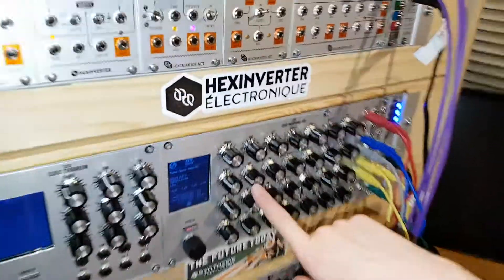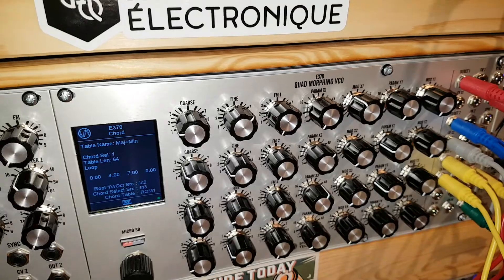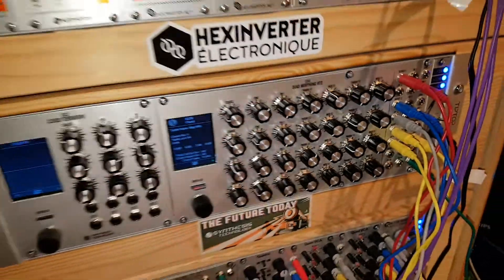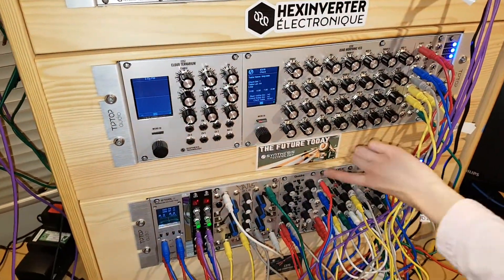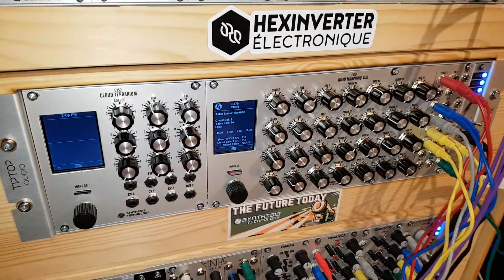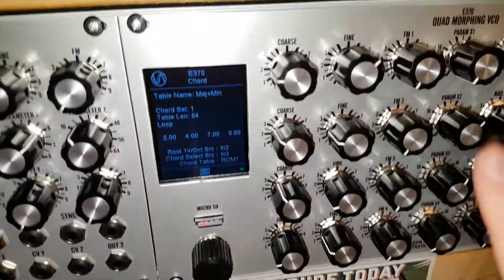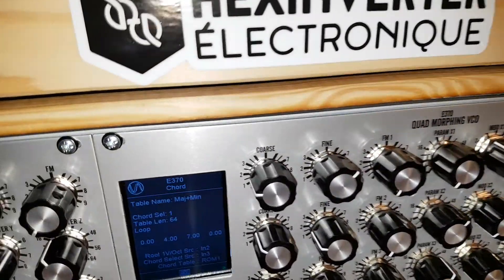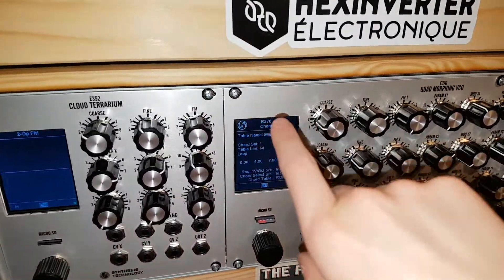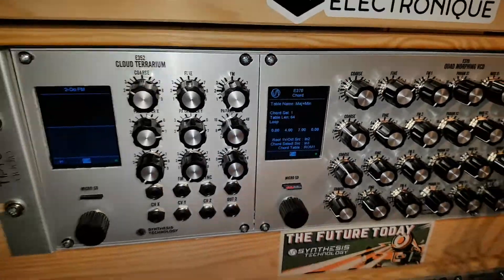We're using our first oscillator on the E370 for space, and our other three oscillators to form our chords. You might have noticed that we've got a quadra envelope generator, which we have bought so we can use our E370 properly. We've also got a chords table on here and we have set it to do major chords.